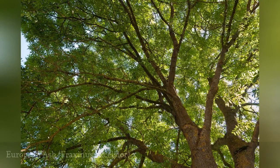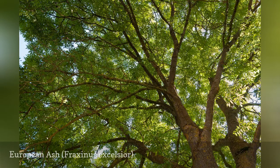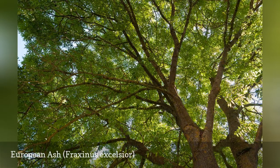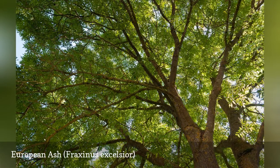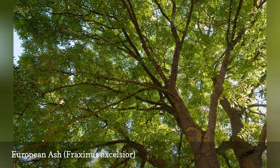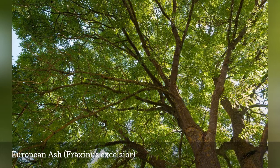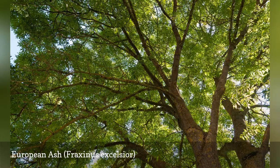As the name suggests, the European ash can be found throughout Europe. It is also known as the common ash. Unlike most ashes, this tree is generally wider than it is tall when mature. Look for black buds as a characteristic to distinguish them from other ashes, which usually have brown buds. The leaves of European ash comprise 7 to 13 leaflets. While some cultivars have a yellow color in the fall, the native species tend to drop their leaves while they are still green.